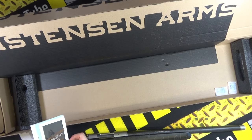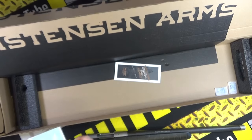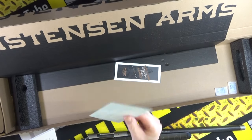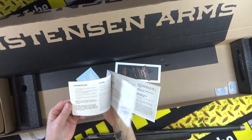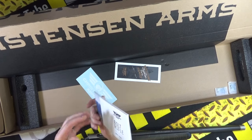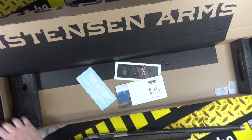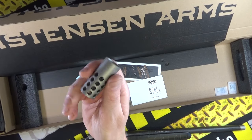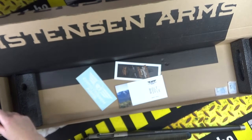First of all, in the box you get a welcome card to Christiansen Arms, and you get a sticker as well - that's nice. There's the manual. Like I said in the previous video, the manual needs a bit more color in it, if you ask me. But let's have a look at the bolt. You also get a massive pepper-pot style muzzle brake - love that.